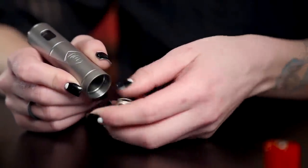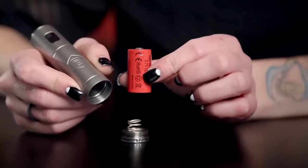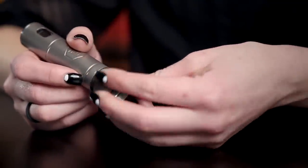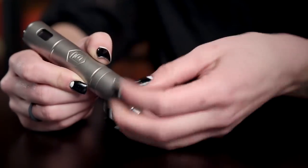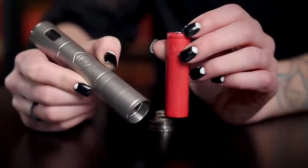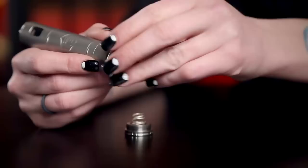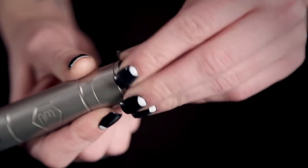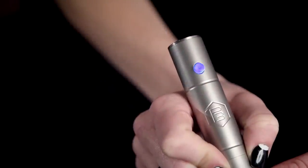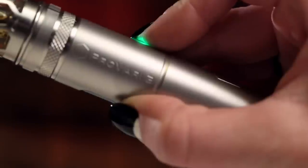In its shortest configuration, the P3 takes a small 18-350 lithium battery. If you use one of the extension tubes, the P3 will accommodate a larger 18-490 battery. If you use both extension tubes, the P3 fits an 18-650 battery. Once you've chosen the battery you'd like to use, simply insert the plus side or positive side up, then screw in the end cap. You'll notice the P3's power button will flash with several colors. Press the power button whenever you want to vape and also to select menu features.